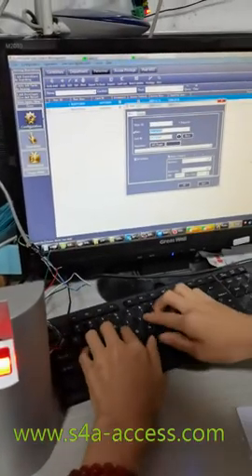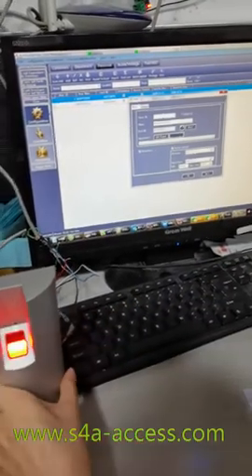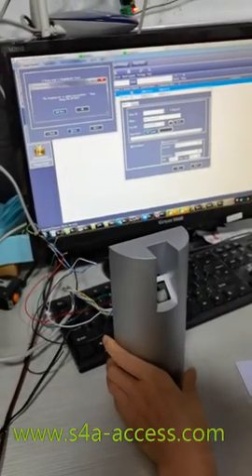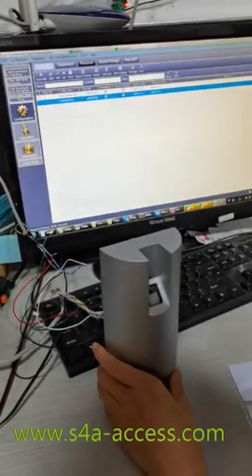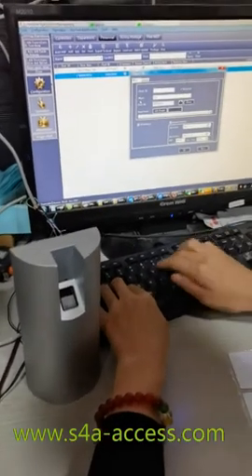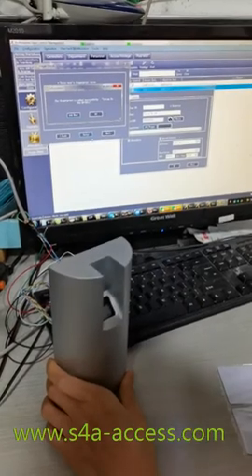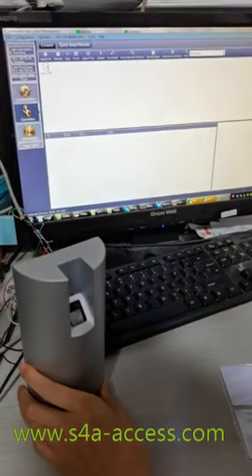The next step will show you how to add the fingerprint. Press two times and you will get this screen. Click OK, and this one is the same — repeat the same steps. Then end the finger enrollment and click OK. We need to add this fingerprint.